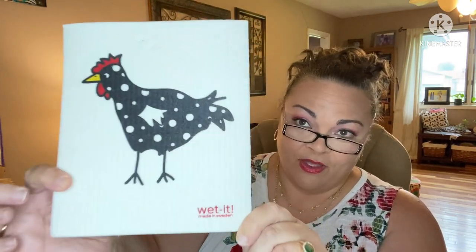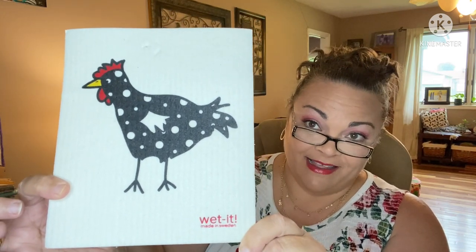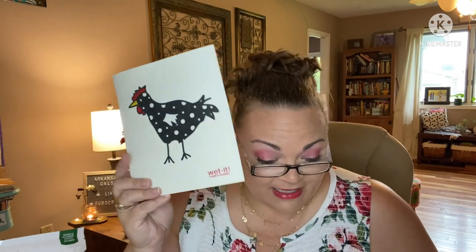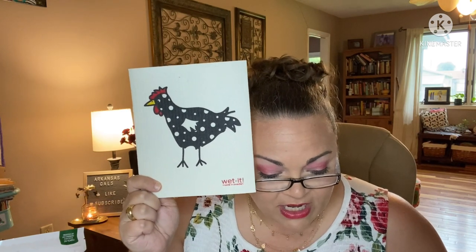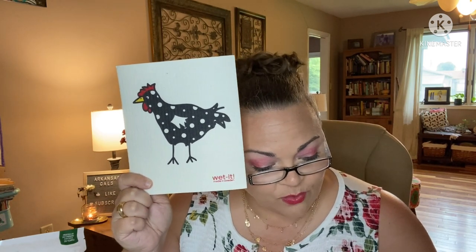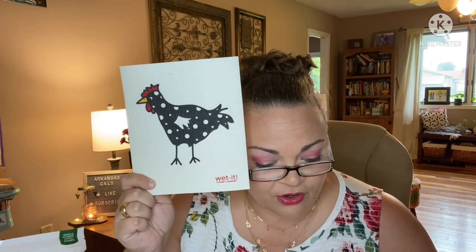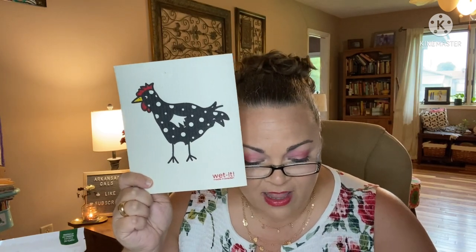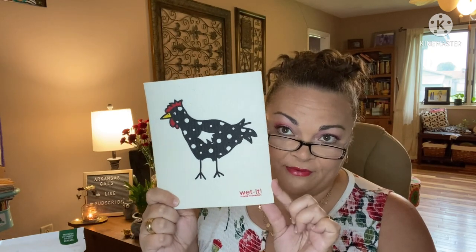And lastly we have one of these reusable rags with a chicken on it — this adorbs Wet-It, made in Sweden. I love these rags, I use them all the time. The Wet-It Swedish dish cloth is an eco alternative to paper towels and sponges. It can be used to wash dishes, dust furniture, scrub countertops, polish chrome, and even shine mirrors. They last six months before you toss them out.